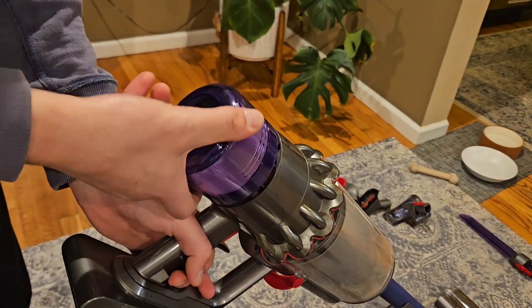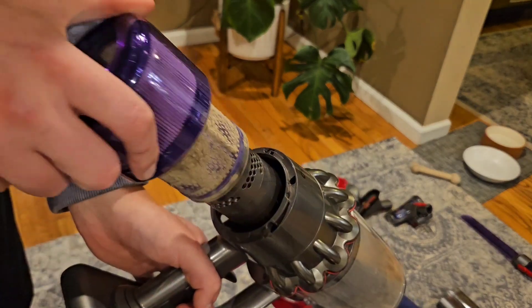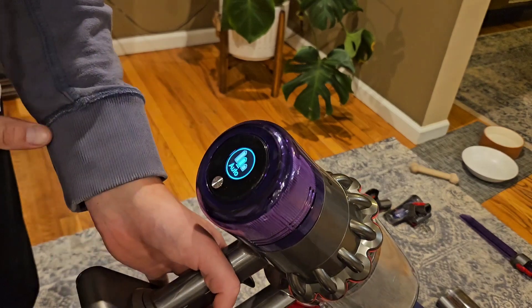Something you do need to do on this is clean the filter. You just pull it out and remove it — I do need to clean mine, it's a little dirty. Then you slot it back in once you've cleaned it and get back to vacuuming.